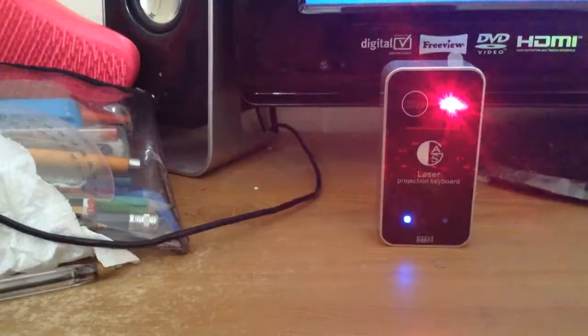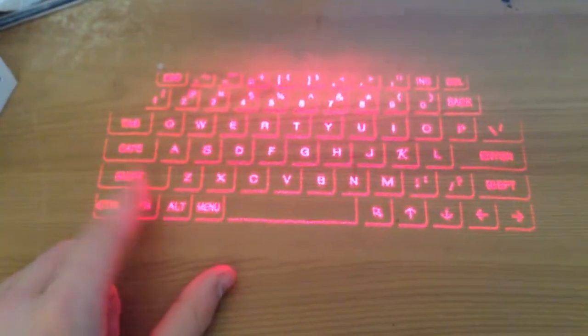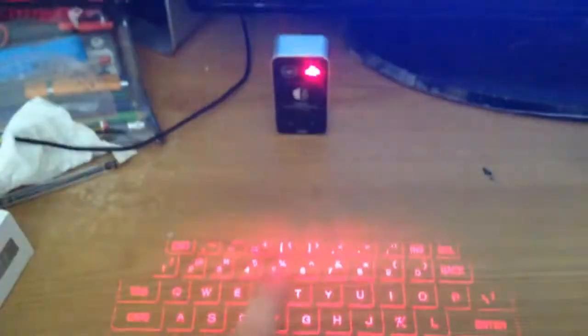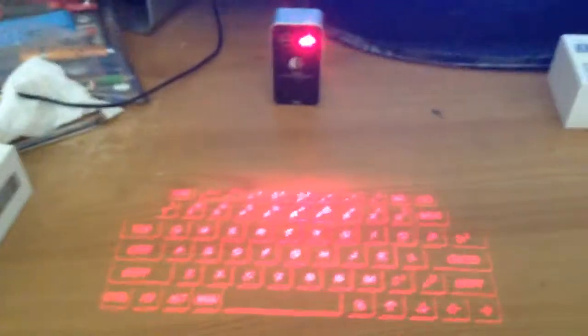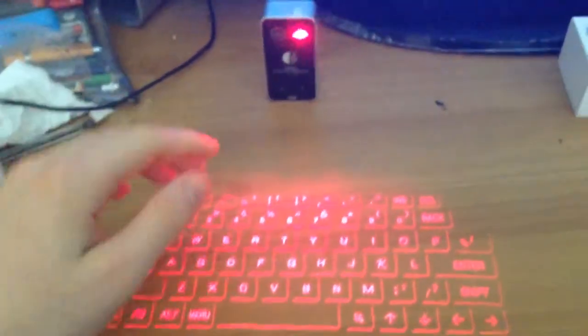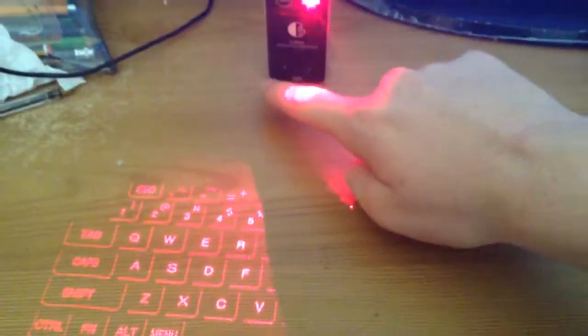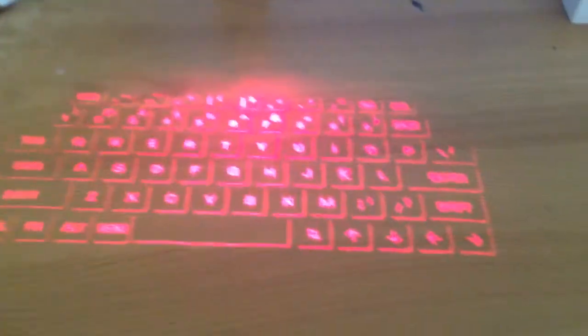The keyboard is just amazing — it's like a normal keyboard, a decent size. You can change the brightness by pressing function and up and down, or you can change the sound. As you can see, it makes a sound when you type. When the left light turns red, it means the battery is dead or going to be dead. When you turn it on, the left light should blink blue, which means it's searching for Bluetooth. I'm not going to show you how to connect it up because it's easy — everyone knows how to do that.